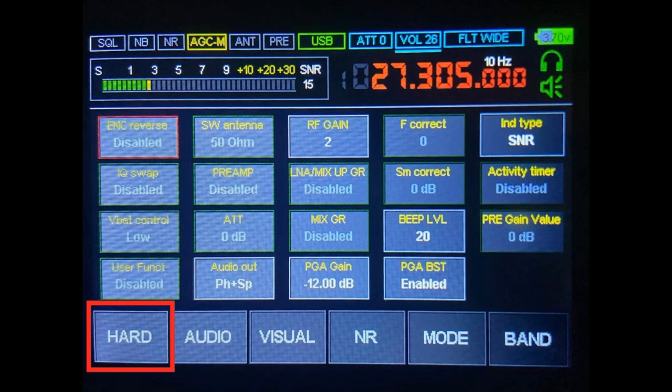Now an important setting: F Correct. You may remember when I reviewed the small ATS20 receiver, some stations were very slightly off frequency. This radio has a setting for that — with the F Correct function you can correct those frequency offsets and get things spot on. Likewise, if you find the signal meter is inaccurate, there's SM Correct below it to manually adjust the signal meter offset. Bleep LVL simply sets the level of the bleep. The IND Type setting is for the signal meter — you can have a standard signal-to-noise ratio meter or set it to display in decibels. Activity Timer is a sleep timer. And finally there's the pre-gain value, set in decibels.